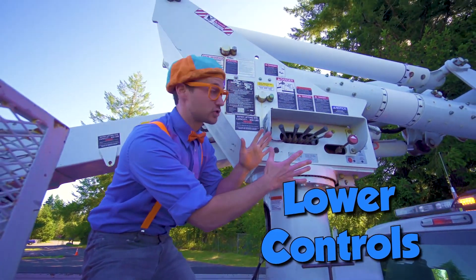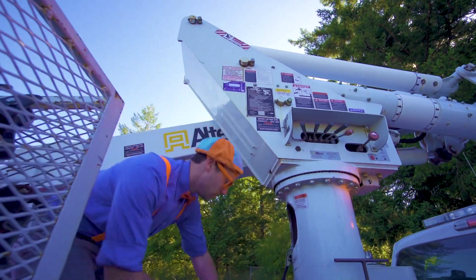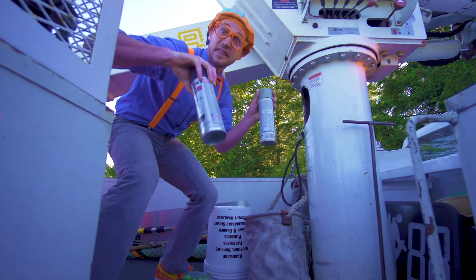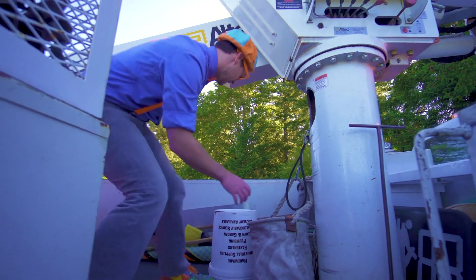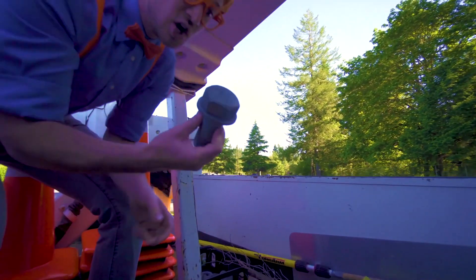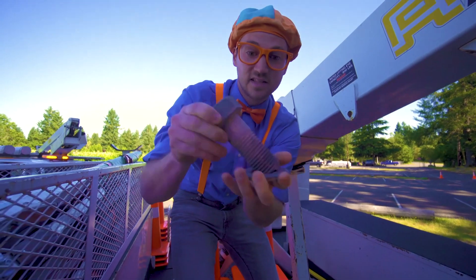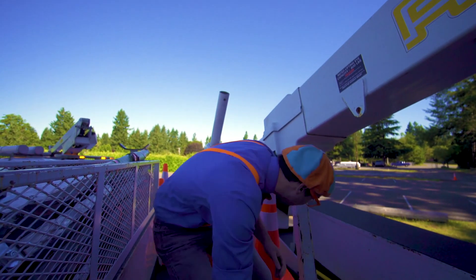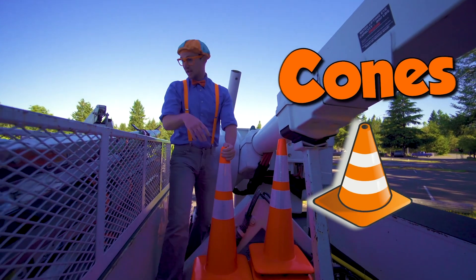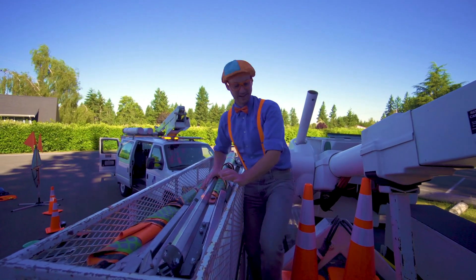These are the lower controls that operate the boom and the bucket from down below right here. Woohoo! And spray paint — wow, I bet that's useful. And look at these — giant bolts. Wow, that's huge. And then we have some more cones and some folded up road signs. There's a lot of them in here.